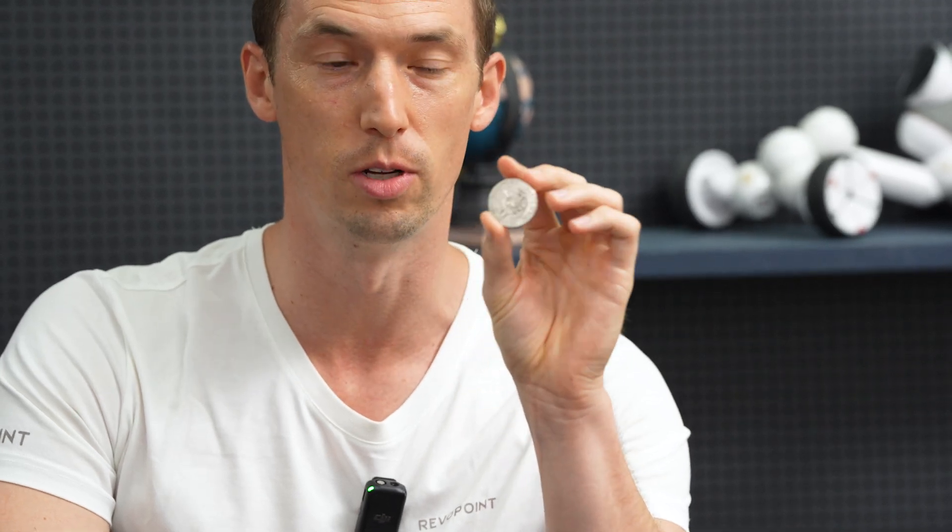We have an interesting experiment we want to try today with Mini 2. We've scanned coins in the past, but today we want to try scanning without using scan spray. We want to show you some tricks on how to do that, because a coin is kind of reflective, so naturally you would need scan spray, but it still has some features on it. There are tricks you can do to accomplish this task without using scan spray.